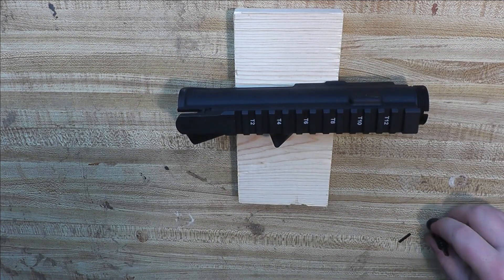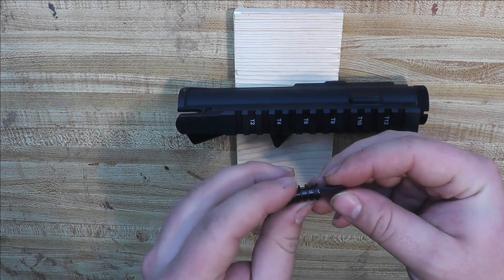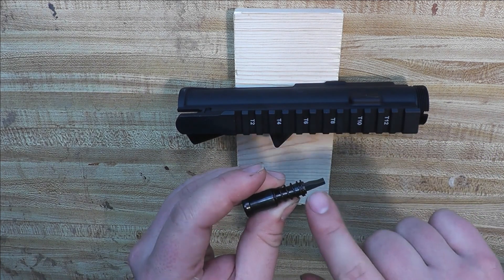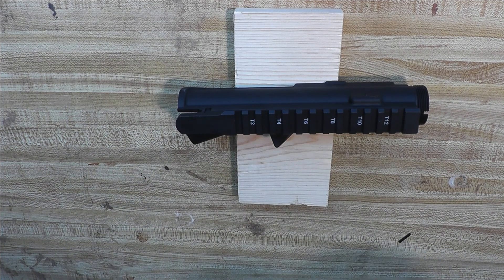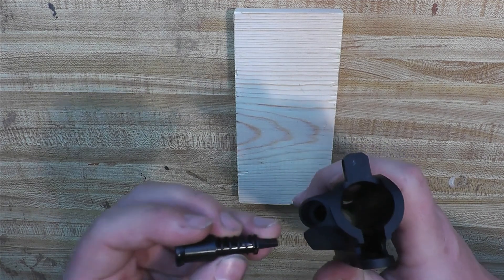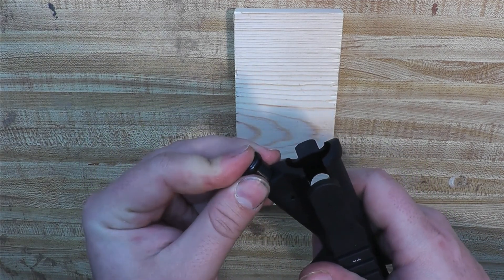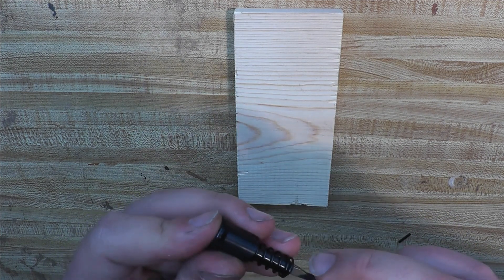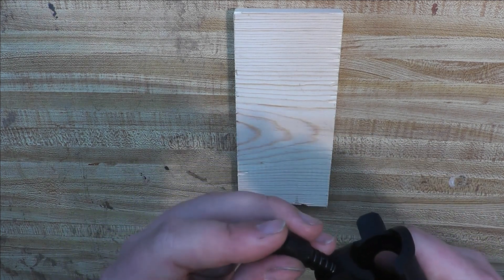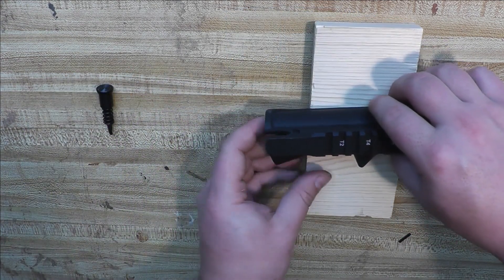We'll go ahead and install the forward assist on this. When you look at it, it's got a dog paw on the end. That way it'll actually push the bolt forward if you need to, if the bolt doesn't close all the way on its own. So you just drop this in through here. Once you get it back in, it's got a place that the roll pin will catch. The easiest thing to do is go ahead and start your roll pin first, then you put the forward assist in.